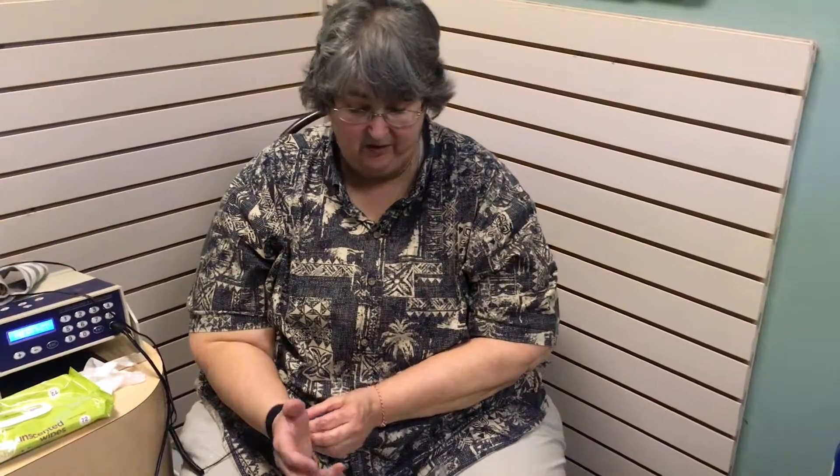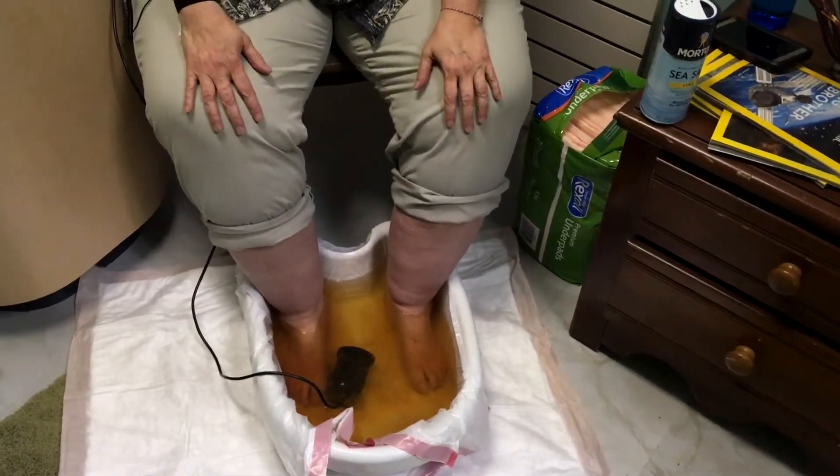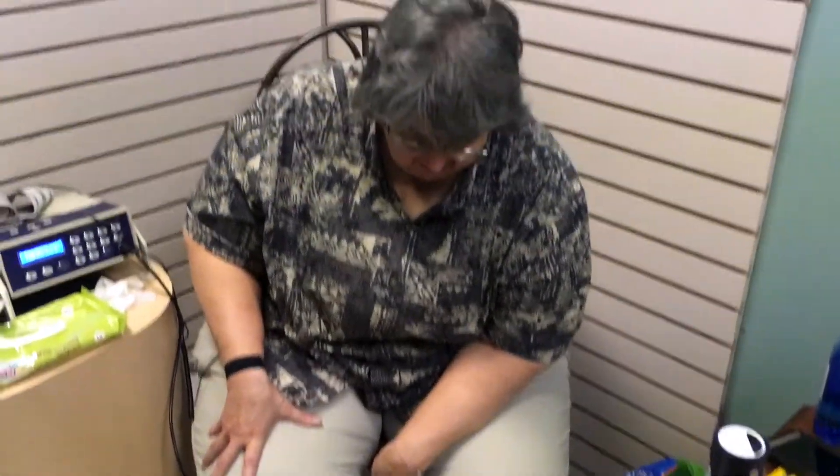Some people say the color change is just from the array itself. But I actually tested this — I used to work in an office that had one of these, and I let the array sit in the water without my feet in it because I didn't believe it at first. It didn't do anything on its own. But because my lower legs felt lighter, my knees felt better, and I slept better after doing it, I believe this is definitely doing something. You can see the array — it's just a charge, nothing comes out of it. It's all coming out of my feet.